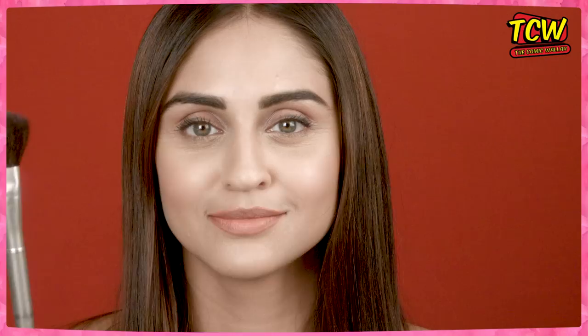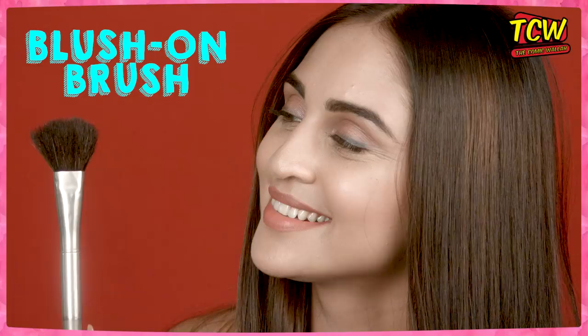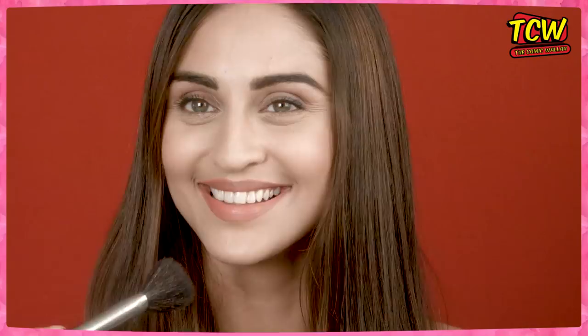Blush on brush! Guess karo, kis cheez ka brush ho sakta hai? Come on, take a wild guess. Of course — aapne blush ko blush on karne ke liye, blush on brush! Blush mane sharmana, aur jab aap sharmate ho toh aapke gaal laal hote hain na. Agar naturally laal na ho, toh phir yeh brush hi toh kaam aayega.